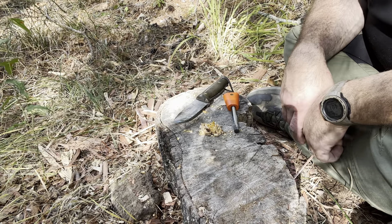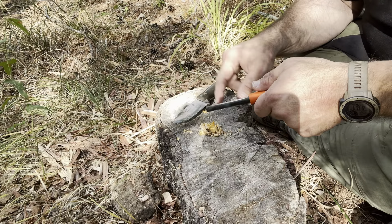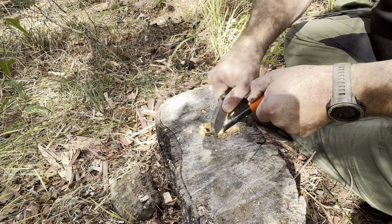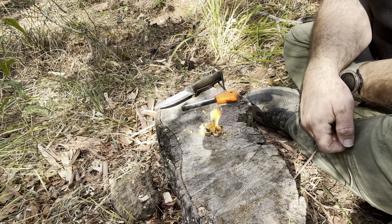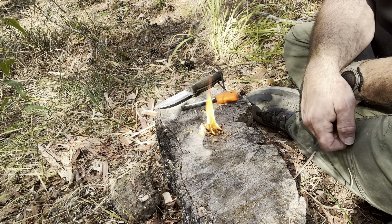Last up, but definitely not the least — the fat wood shavings. That works amazingly good. Fat wood is a good resource if you come across it.